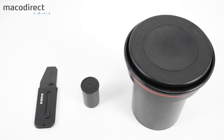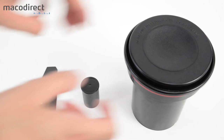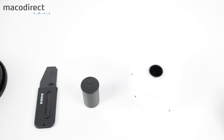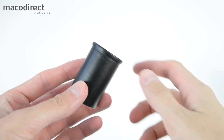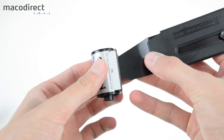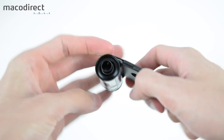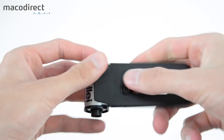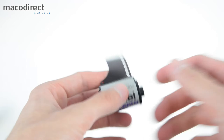On the table right now is our Paterson developing tank with two reels. On the left is our film retriever. I usually rewind my films all the way so I know which rolls have been exposed. Simply insert the retriever into the canister, rotate it clockwise until you hear a click — that's when the film leader engages — then rotate counterclockwise and pull out the film retriever to reveal the film leader.